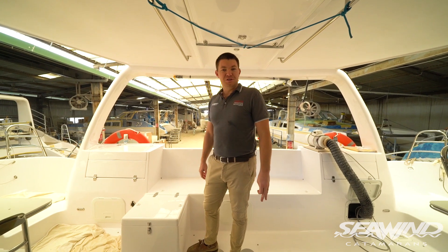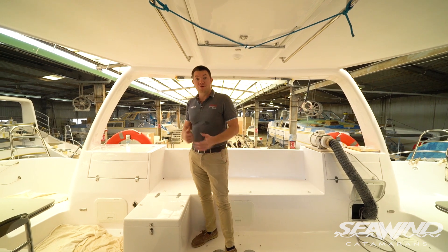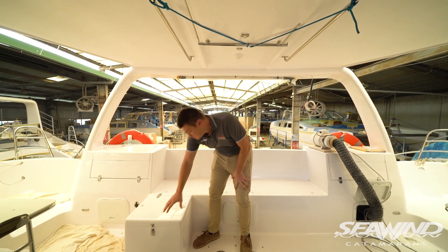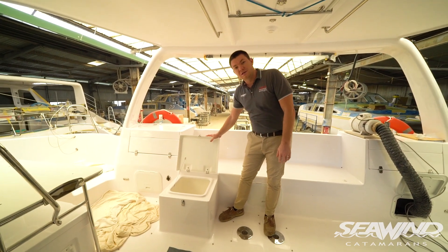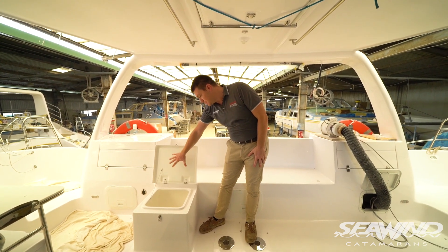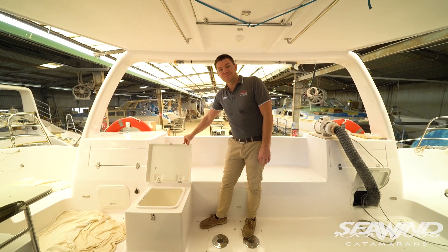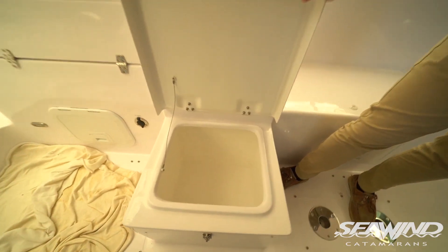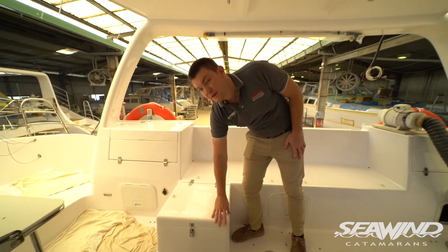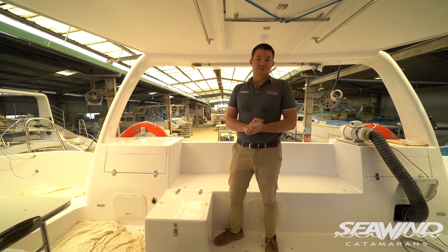Thanks for coming and checking out this new 1260 with us before we pack it up and ship it away today. One last feature we've now included as standard on all 1260s is this nice storage bin under the seating arrangement here. Previously this was wasted space — it was slightly structural — but we've re-engineered this area and opened it up into a useful storage area. That's all for today — thanks for coming through this boat with us, and stay home, stay safe. Bye.